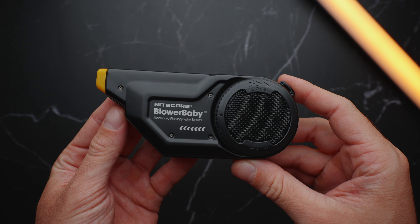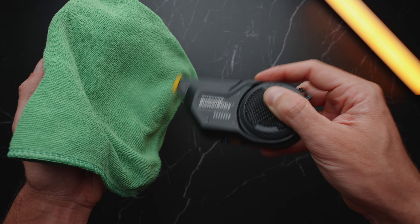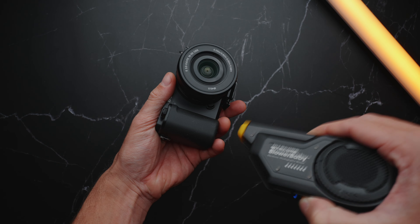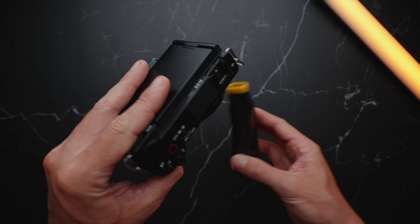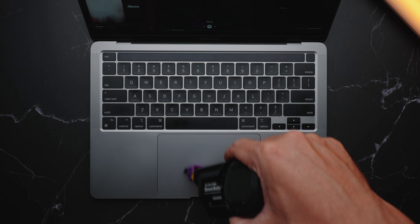Hi guys, I am Roma and this is the Nitecore Blower Baby Electronic Camera Duster. It has a powerful 26,000 RPM motor that's blowing air at 43.5 miles per hour. You can use it to easily clean your camera, camera sensor, camera filters, computer keyboards, or any other electronics.